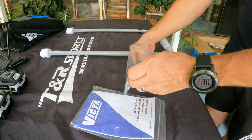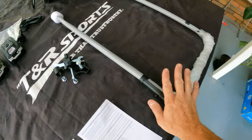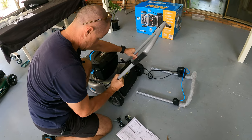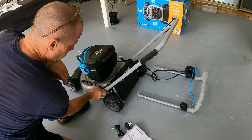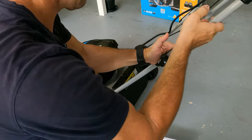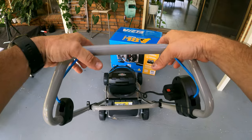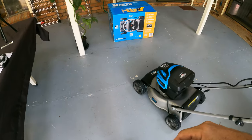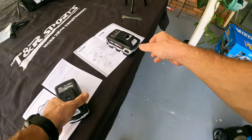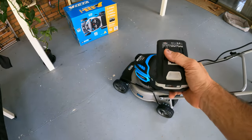The very first thing is we just got to put together the handles on this unit and get it all attached. So this lawnmower is actually a 36 volt mower and it operates from two 18 volt batteries.